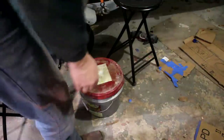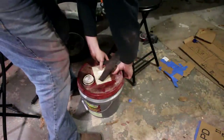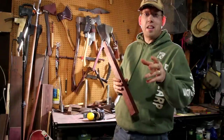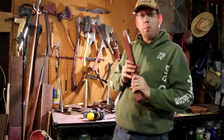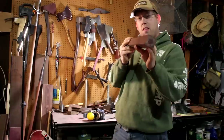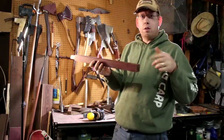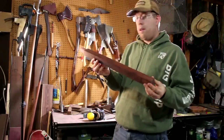We got that axe head soaking in Evapo-Rust. It's great stuff — it dissolves the rust and you can leave it in as long as you want; it doesn't hurt the base metal. I'll take a dinner break and then work on the handle some more. While the axe head sits in the Evapo-Rust, I'm going to shape out this handle — knock the corners off, make it kind of a circular oval, and go from there.